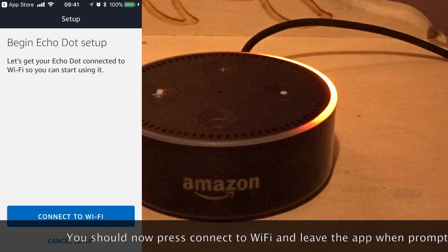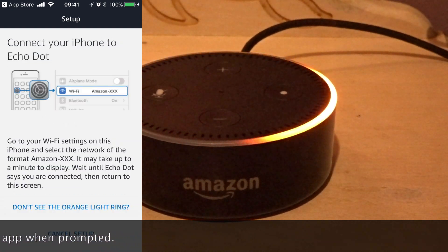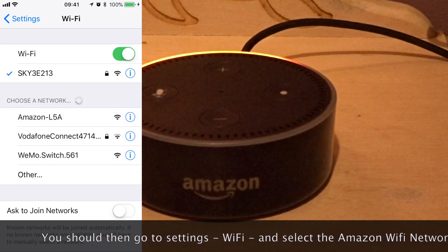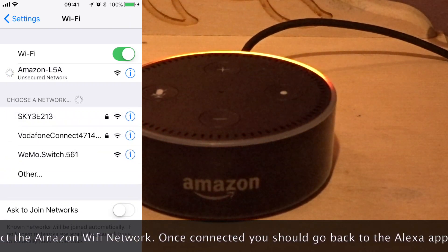You should now press connect to Wi-Fi and leave the app when prompted. You should then go to settings, Wi-Fi, and select the Amazon Wi-Fi network. Once connected, you should go back to the Alexa app.